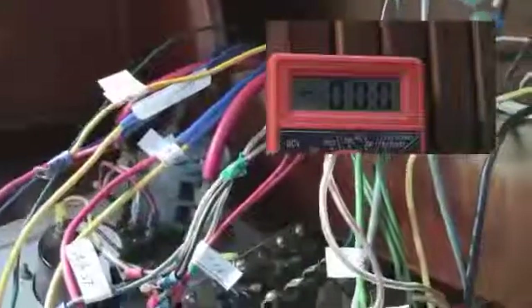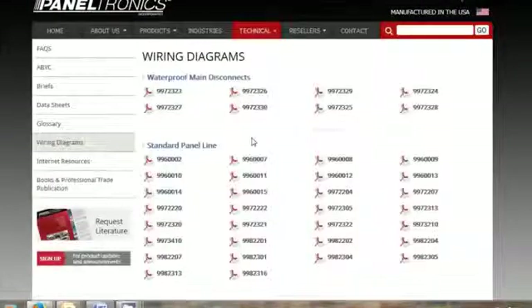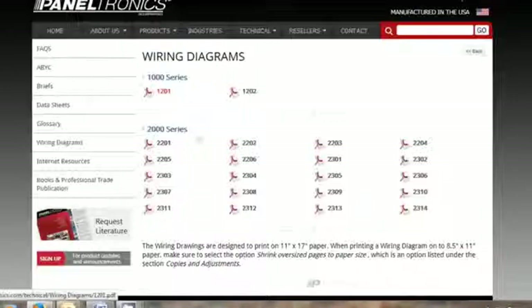The panel comes pre-wired and ready to hook up your electronics and DC appliances. When removing the old panel, be sure to cut the power off, label everything, and do a little clean up. You can also download a wire diagram for all of the panels from Paneltronics, but I still like to check with the experts.